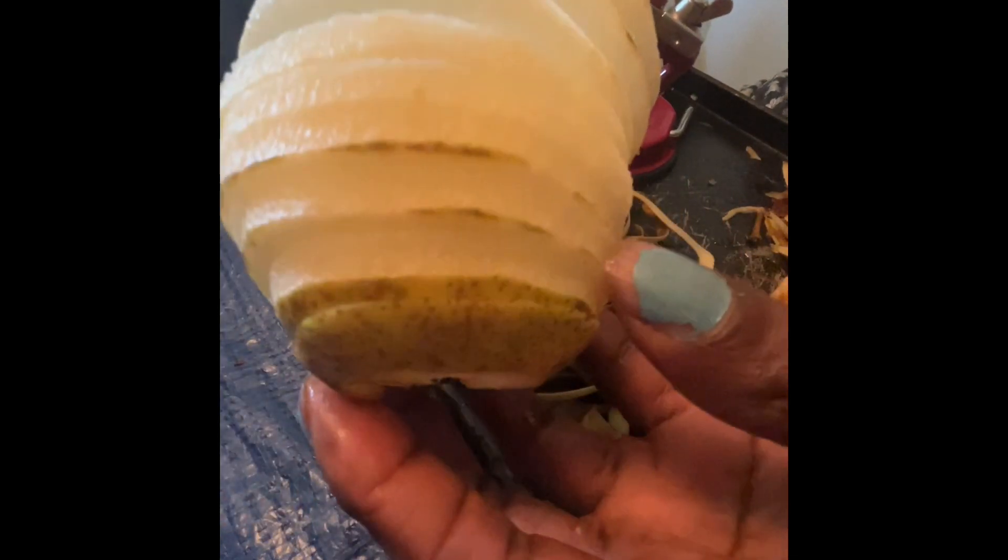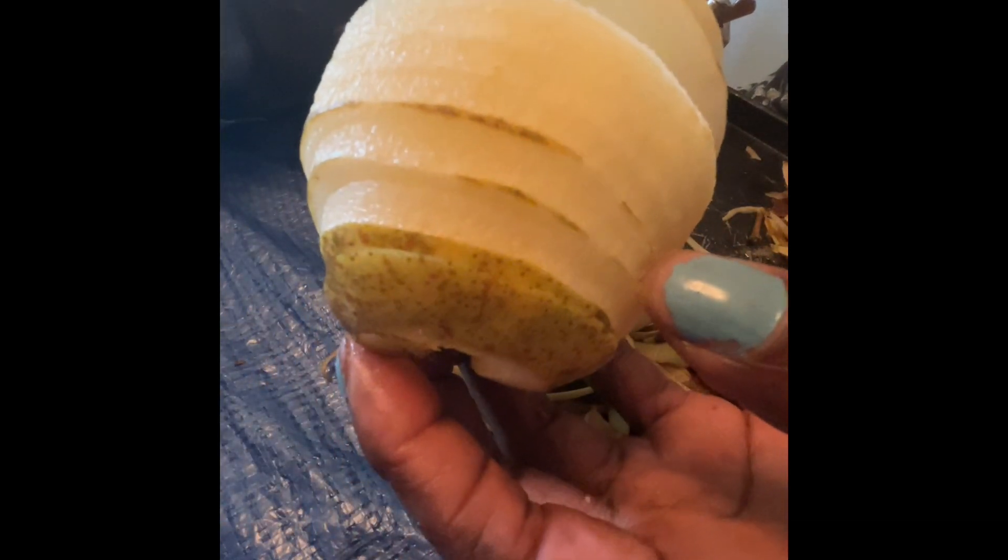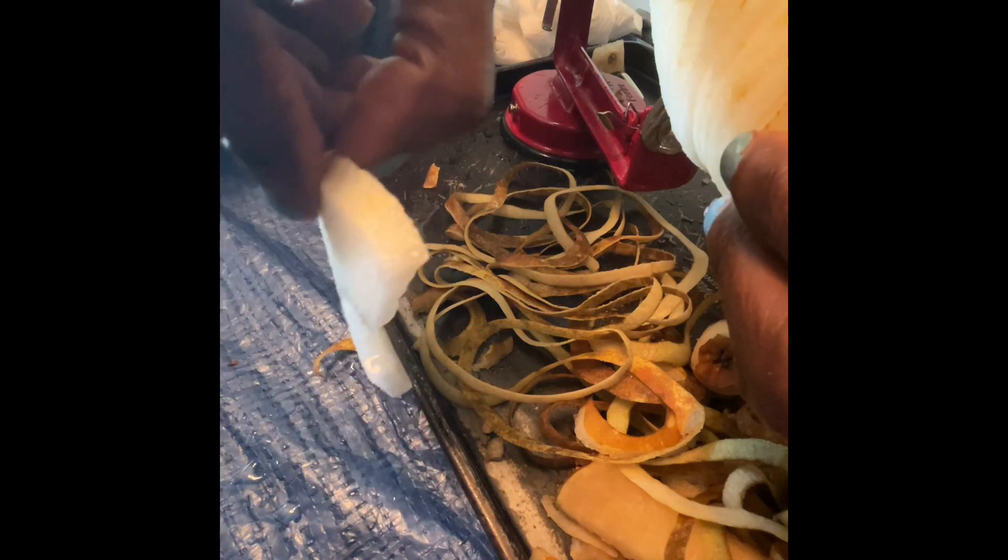I just want you guys to come along and see me do one pear. And then I just cut them in half, and I can can them like this. I have them soaking in lemon water so they don't go brown.